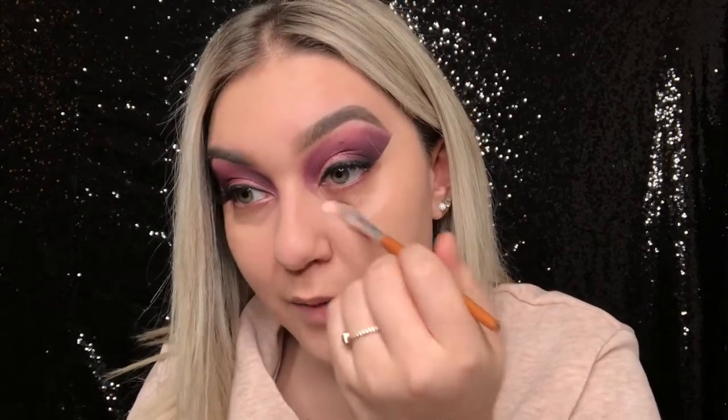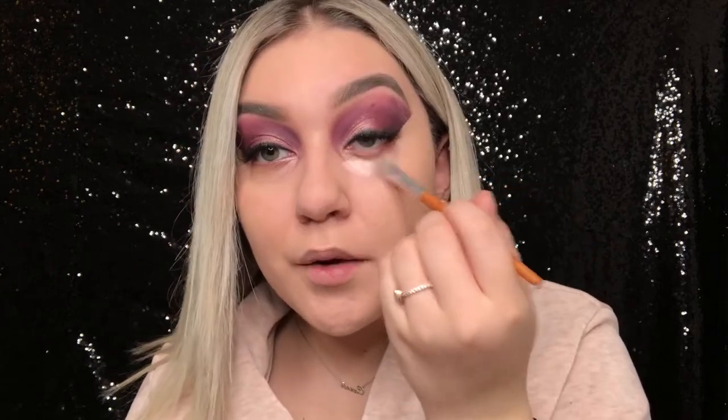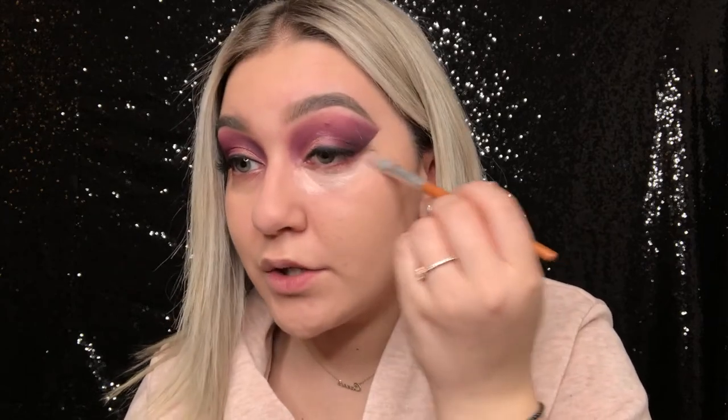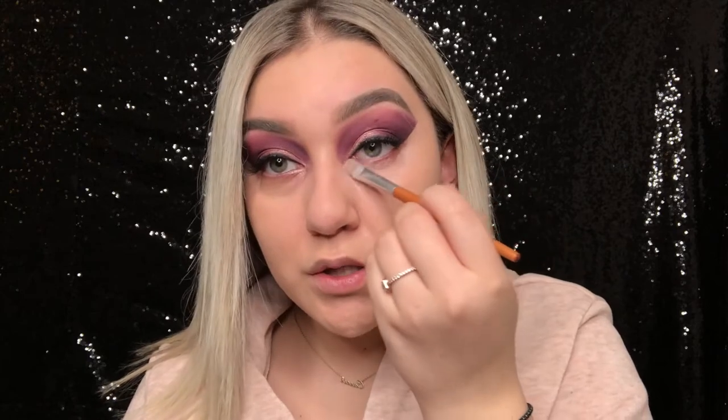Then for concealer, first I'm going to be taking this Becca color corrector — it's like a peach undertone because I am one tired mother. Just going to dab that a little bit underneath my eye. Honestly in the lighting it looks like it could just be a concealer color, but it does have a pinkier undertone and I don't like to use it on its own, so I just drag that down and then I like to layer concealer on top.